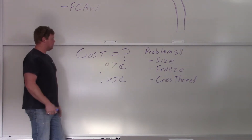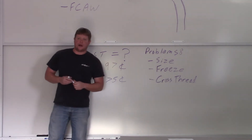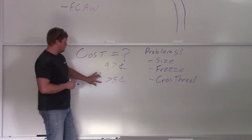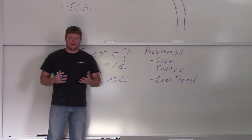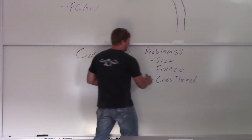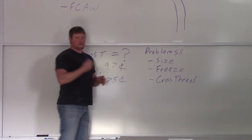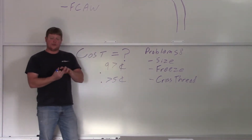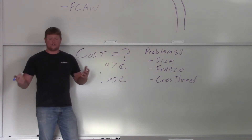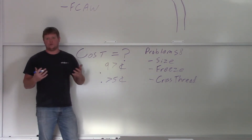Very cheap. The problem is, if you have problems with your contact tip, it can cost more money — not in the sense of the 97 cents and the 75 cents, but in downtime. What will happen is you can get it to freeze if your settings aren't right. It'll suck back up into the contact tip, freeze it, and that causes bird nesting in the machine. So then you've got to take the wire out and you've got all kinds of downtime, and you're losing productivity.